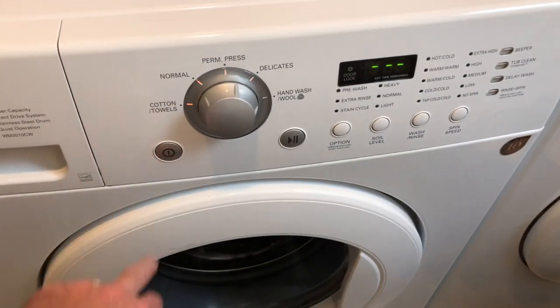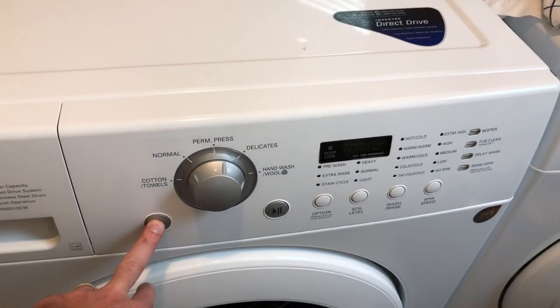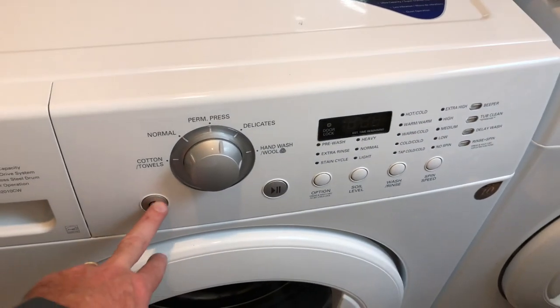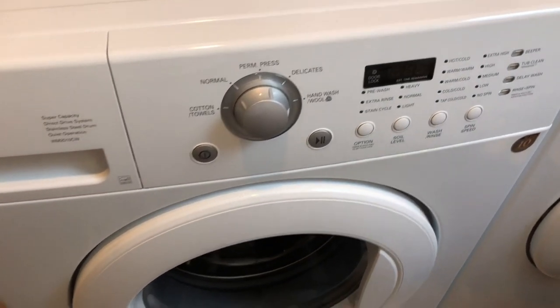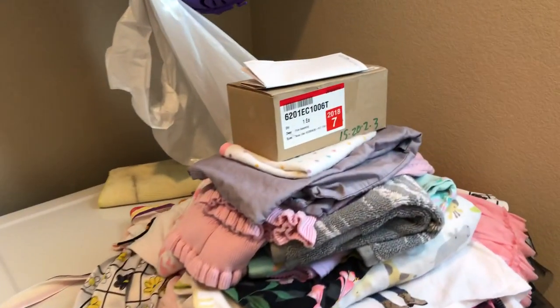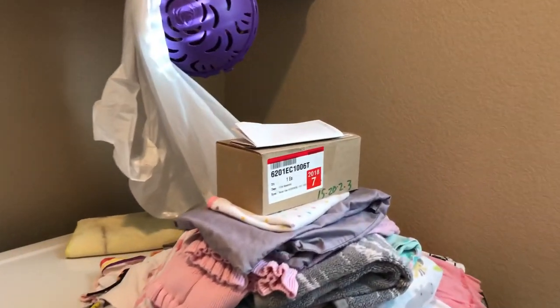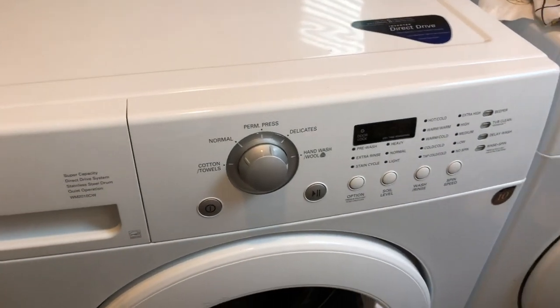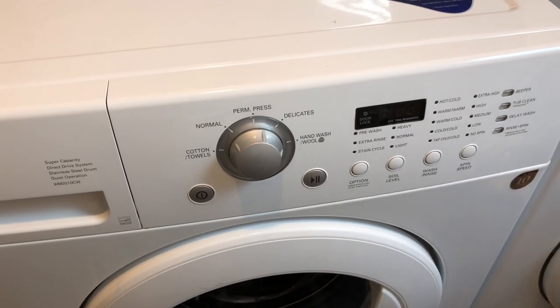The reason this one turns on now is because I've put the old noise filter back in and plugged it back in — so it's just working because of the unplug-and-replug cycle. As you saw, when I put the new part in, it didn't do anything, unfortunately. The replacement part is going back, and we're going to keep searching for a solution. If you know how to fix this, post in the comments. Thanks for watching.